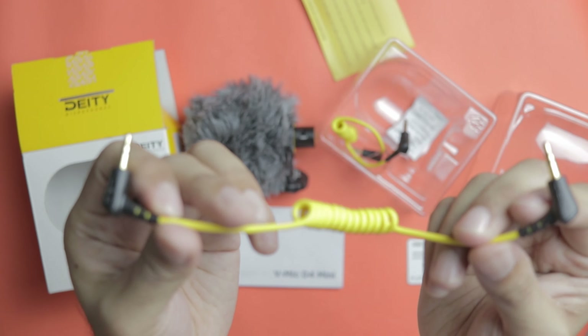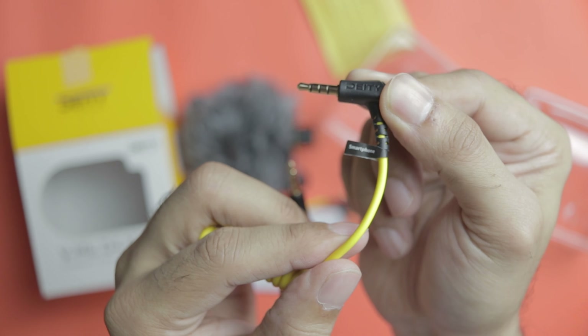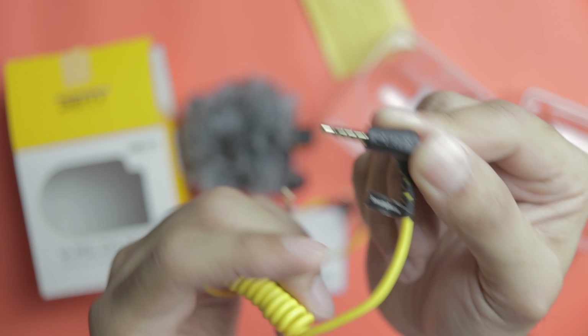There is a cable in the box to connect it to your camera, and along with that we also have a cable with which you can attach it to your smartphone directly.